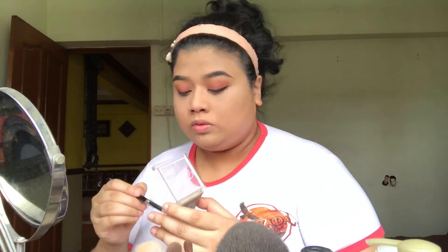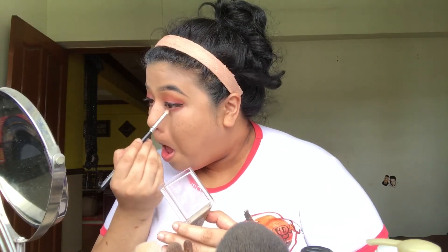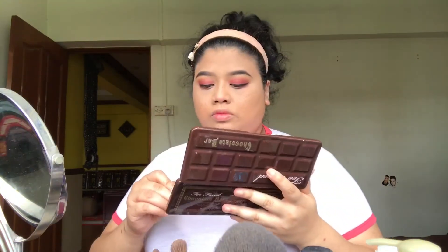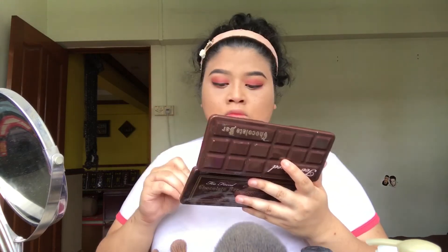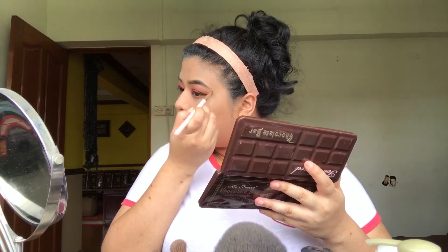Now I'll use the red plum color for my under eye, just to balance out the eyeshadow above because it's a little bright and obvious, so I need to balance it out. I'm using the transition shade and smudging it under the under-eye area. I'm really bad at this voiceover! Now I'm putting a highlight on my brow bone just to make it pop a little more.